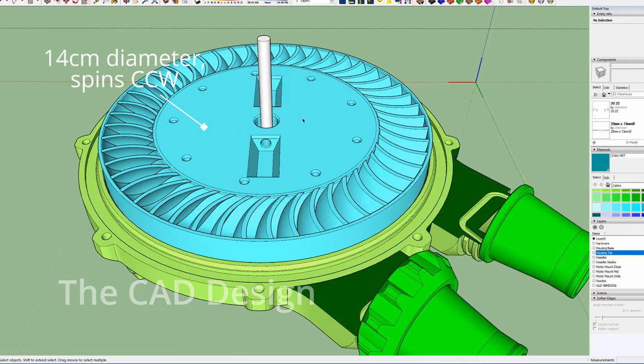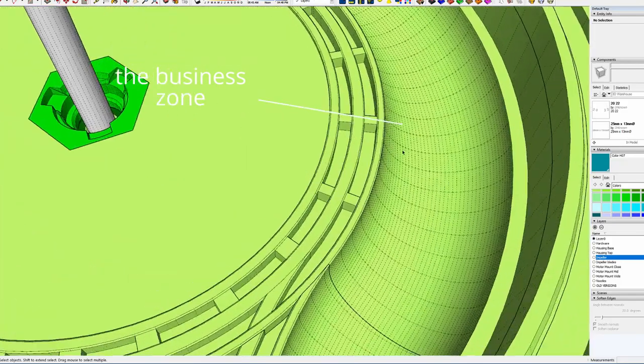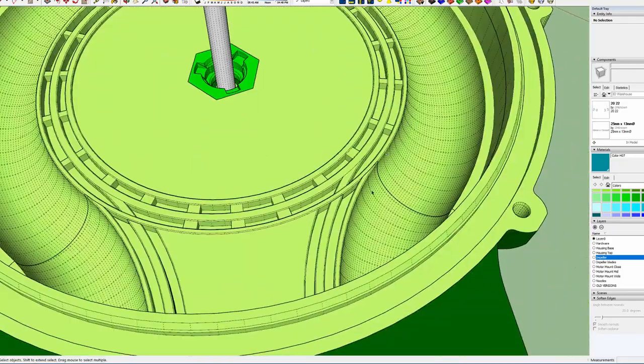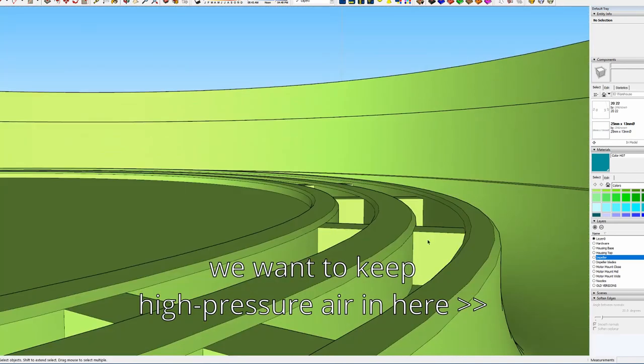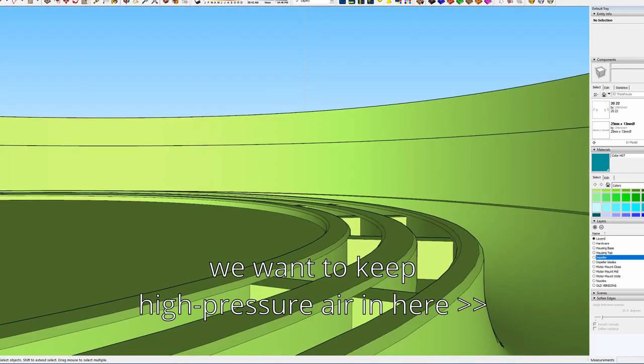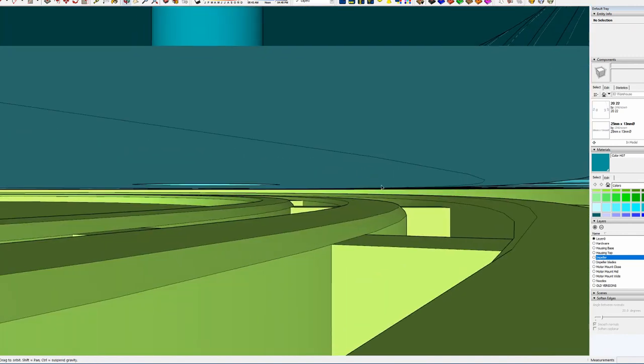Got a one-piece impeller and this round channel that goes from inlet to outlet, and some seals. Walls like this will prevent some airflow — it'll slow it down anyway.